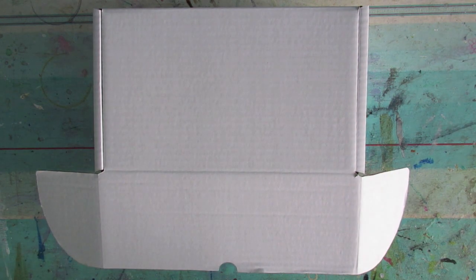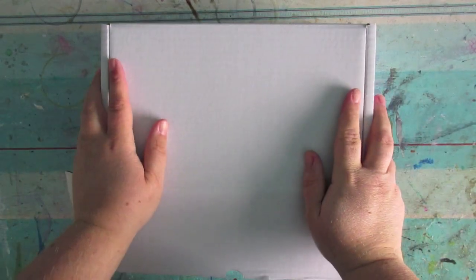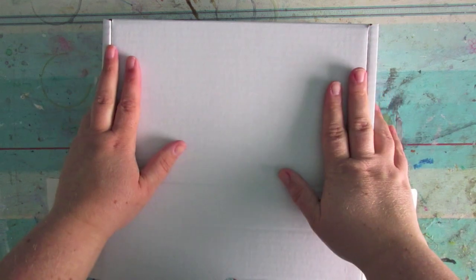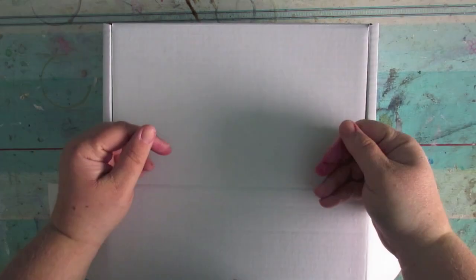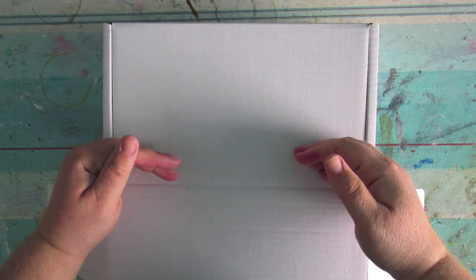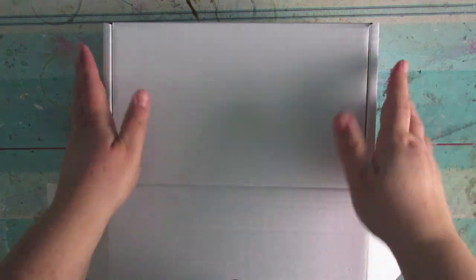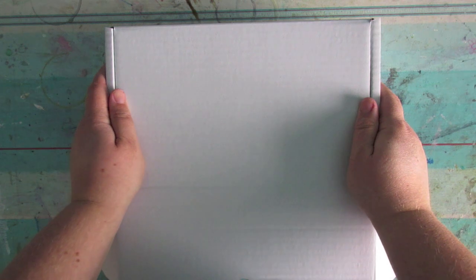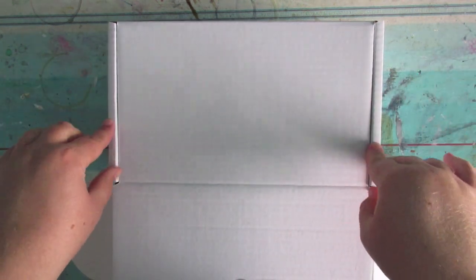Hey guys, it's that time of the month again — it comes around quickly, doesn't it — where I do the reveal of what was in the boxes this month. For August I released a brand new box called the Happy Mail Box, and it's all geared towards people who like to send mail in the post: snail mail, pen pals, happy mailers, all of that kind of stuff. This month was the very first month, the launch month.